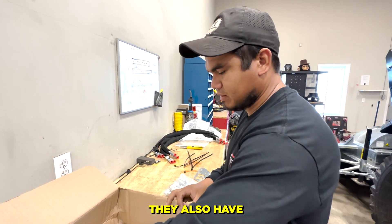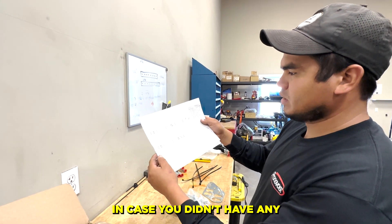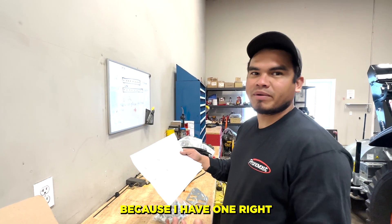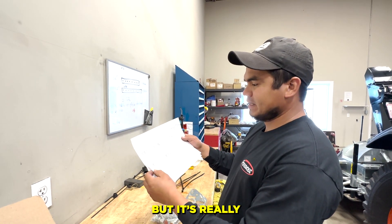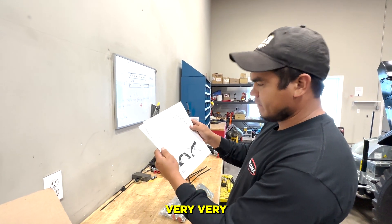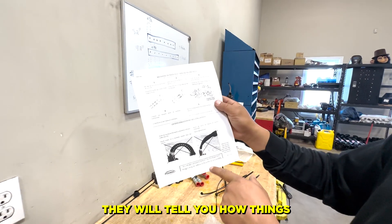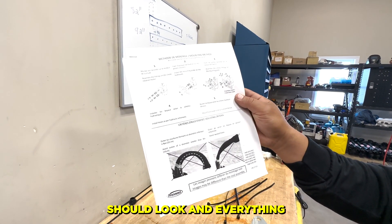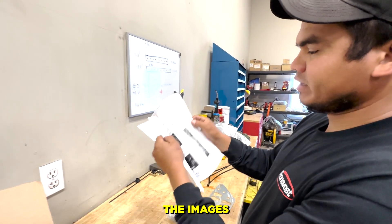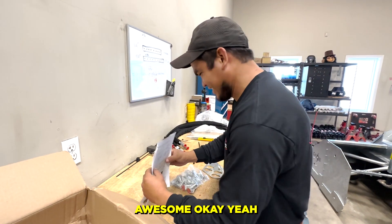They also have good instructions — they tell you in here how everything goes. I didn't even use it because I already have one and know how. But it's really really well done, super straightforward and informative. They will tell you how things should look. Great job Pronovost! I just don't speak French, but you know what, the images speak for themselves.